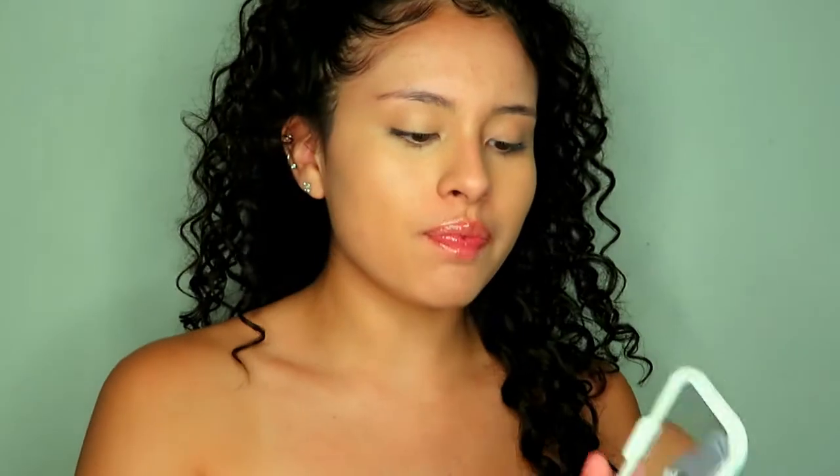To set everything, I will be using my Maybelline Superstay Better Skin in the compact version, and then taking my sponge applicator from Live & Breathe Beauty Cosmetics as well. It's damp, and I'm just going to set my T-zone. Since I like a glowy look, I don't like to look so matte.